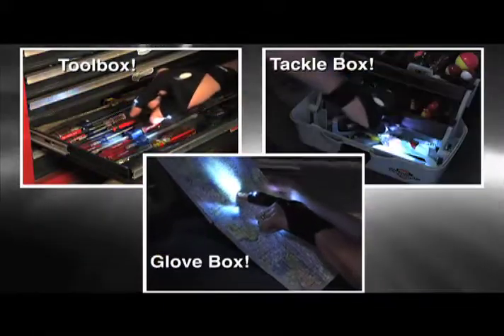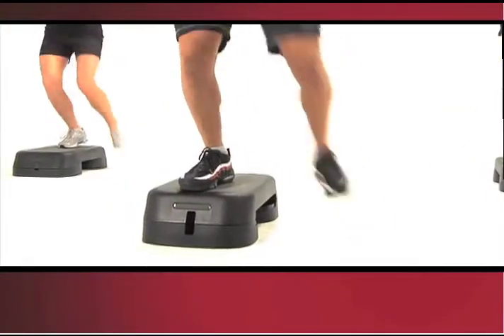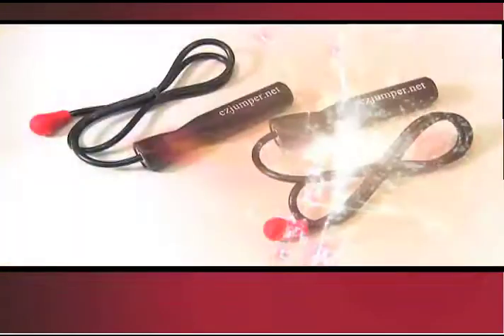No toolbox, tackle box, or glove box should be without it. How do you get into the best shape of your life? It's easy. How do you take your ordinary workout to a whole new level? It's easy with the amazing new Easy Jumper.